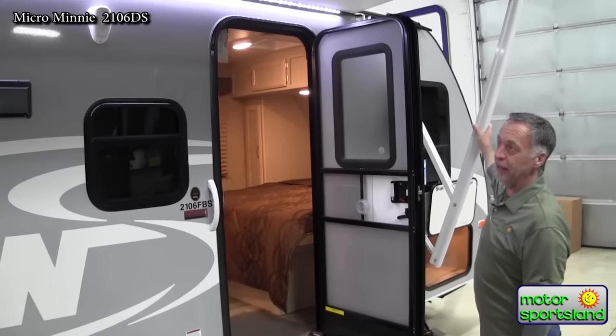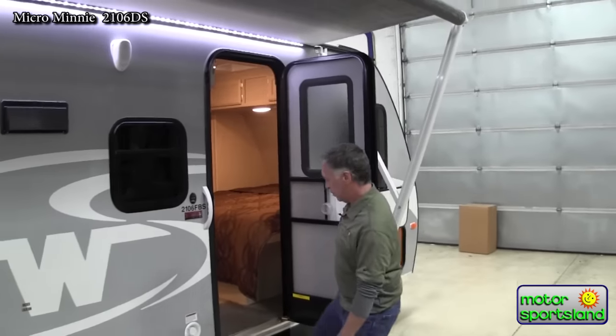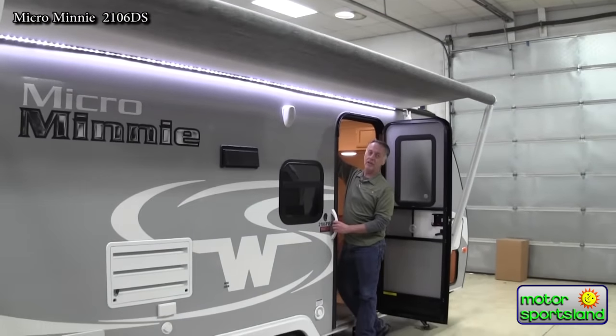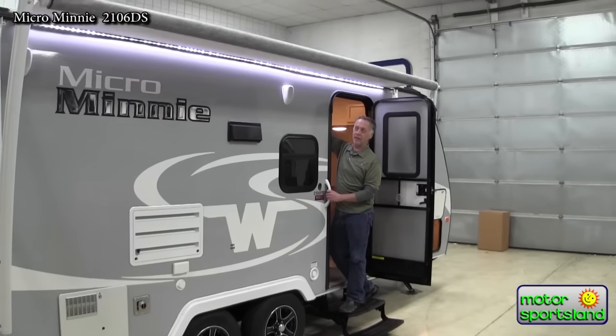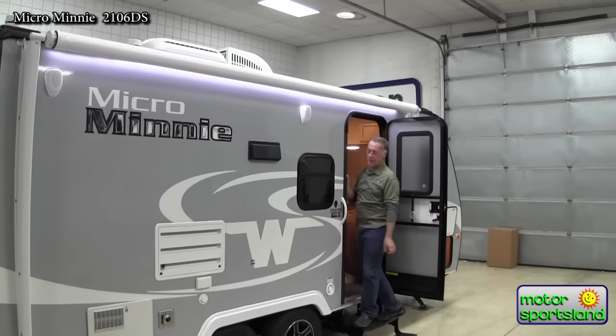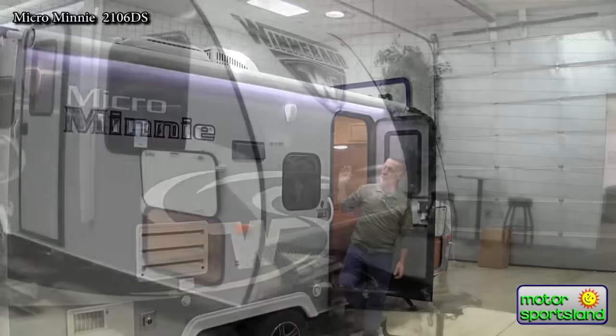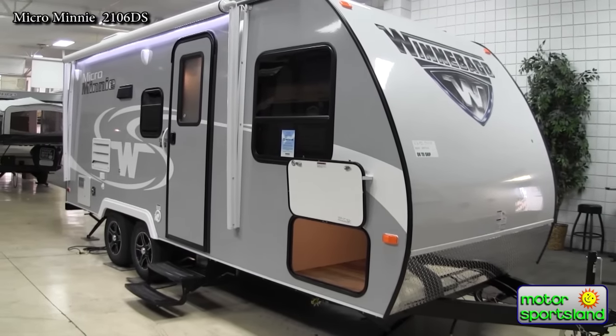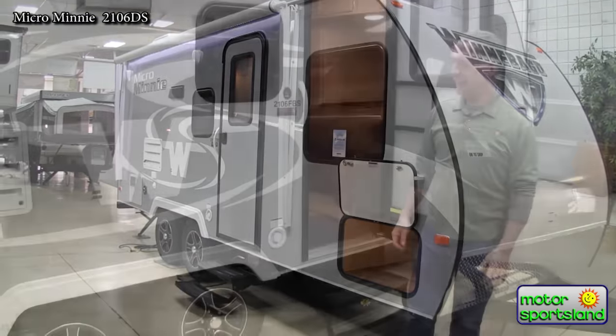Here we have a power awning, which is really nice because it's easy to get in and out — moves quickly when you want to reel it in away from a windstorm coming up. We've also got outside speakers and nice LED lighting up inside there.